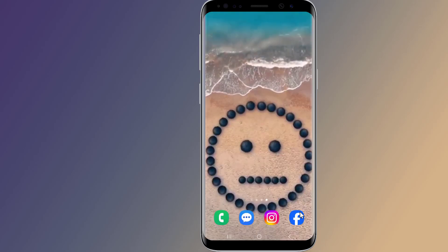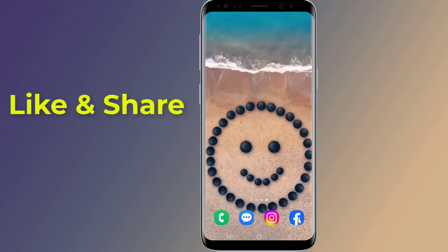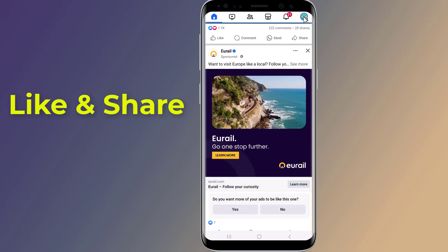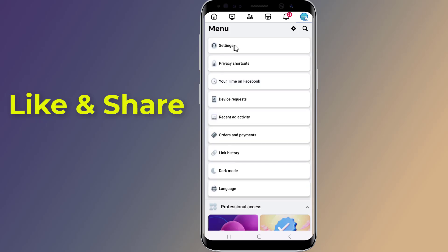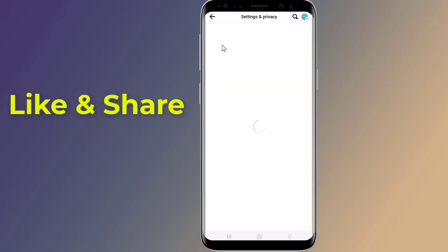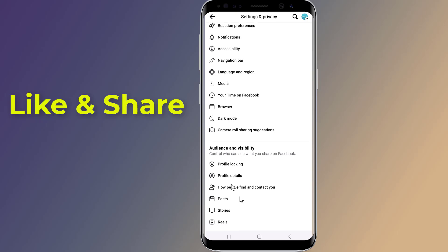Let's start. Open the Facebook app and log in to your account. Now from the top right corner, tap on the menu. Go to Settings and Privacy, tap on Settings, scroll down to Audience and Visibility.